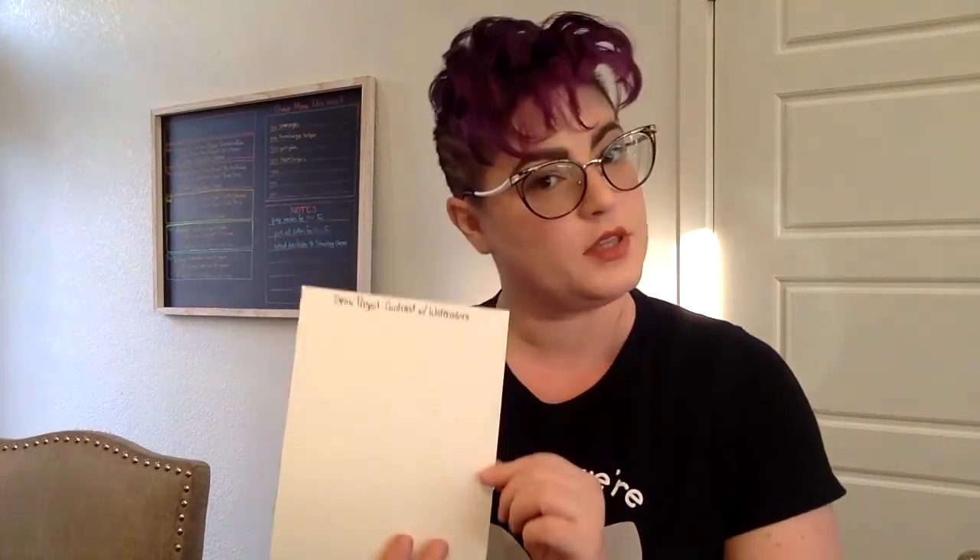Hi guys and welcome back to another art tutorial. Today's tutorial is going to be your semi project called Contrast with Color.